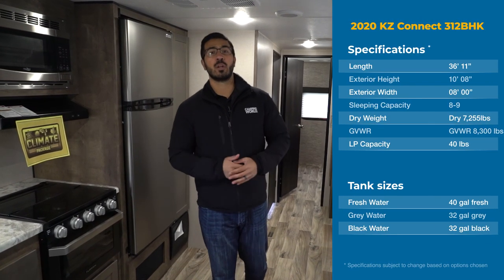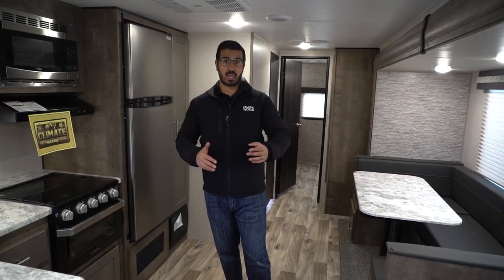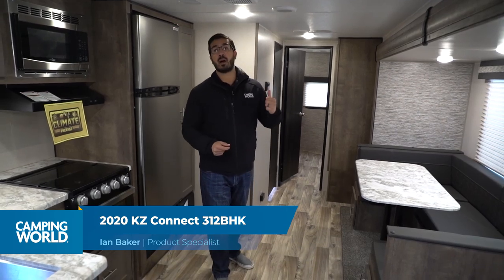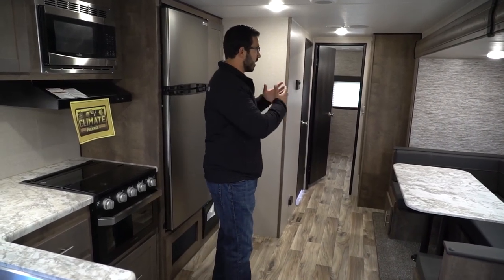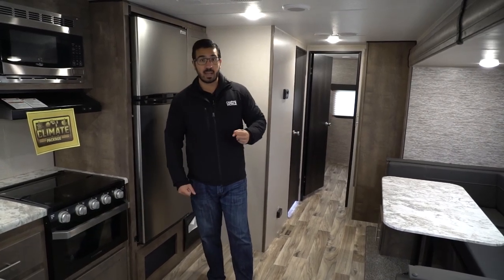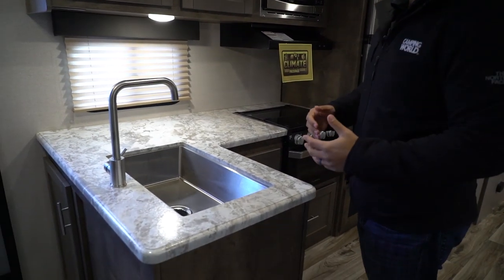Hi folks, I'm Ian Baker and today we're going to go over the 2020 KZ Connect SE 312 BHK. It's a fairly large unit — a triple bunkhouse model. You have a true bunkhouse in the back with three bunks and a door to close it off, plus a big super slide with a sofa and U-shaped dinette giving you great sitting and sleeping space, and the camp-side kitchen, which we'll start with.